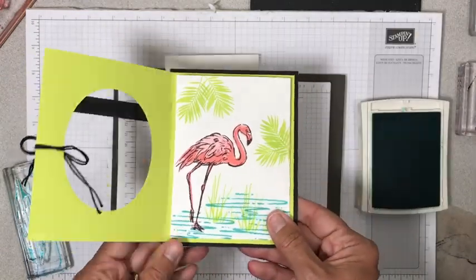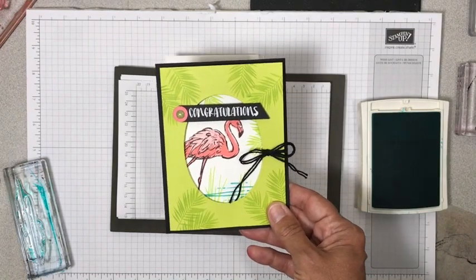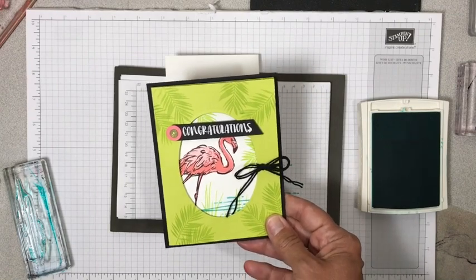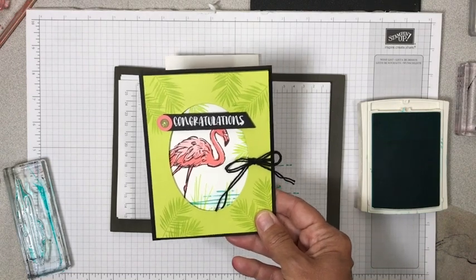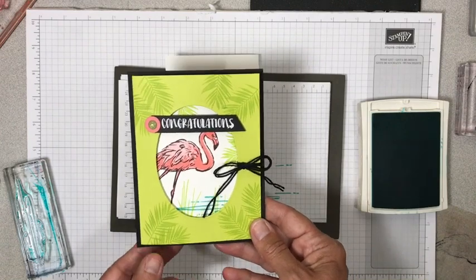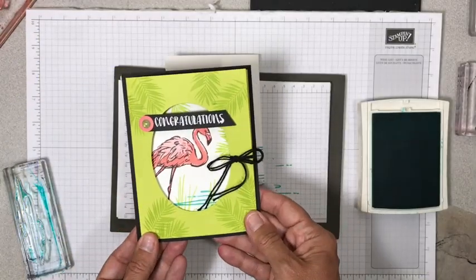If you have any questions, make sure to let me know — I am here to help you with all your stamping needs. If you're looking for a Stampin' Up! demonstrator, I would be honored to be that person. Let me know if you need a catalog; I'd be happy to send you one. And if you'd like to place an order, my link will be down in the description of the video, and I would really appreciate that. Check out my blog — I will have a link in the description that will give you all the dimensions so that you know how to do this Fun Fold. Thanks for watching, guys. Have a stamp of happy day!